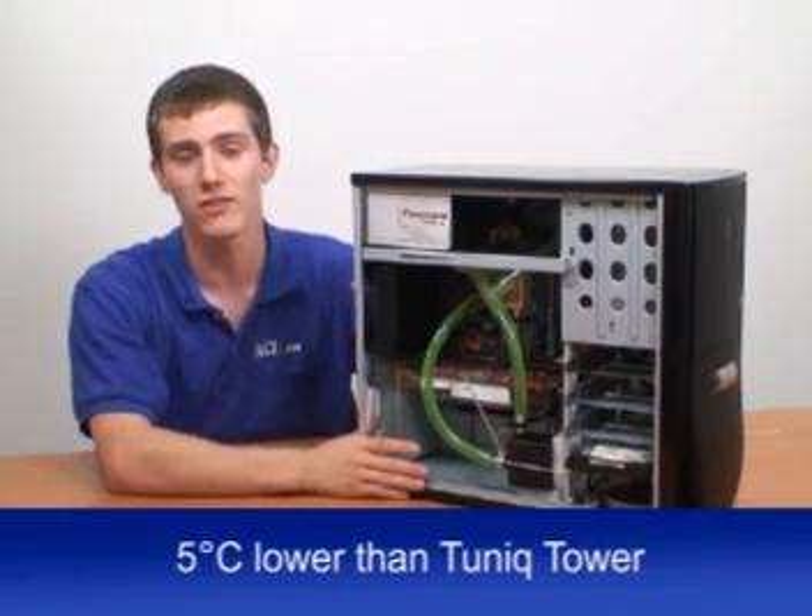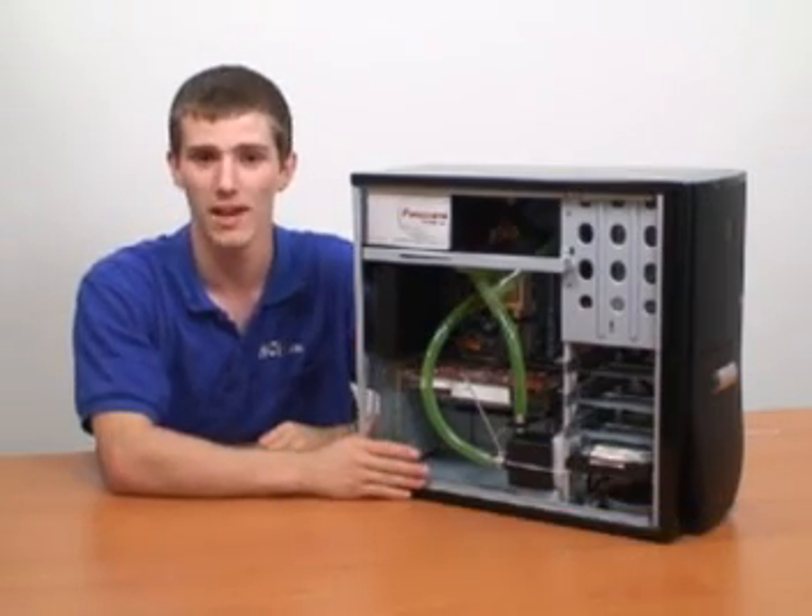I really hope you enjoyed this edition of NCIX Tech Tips. My name is Linus Sebastian. Thanks for watching — I'll see you next time.